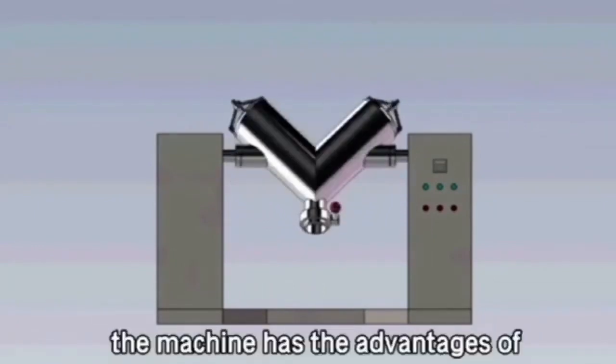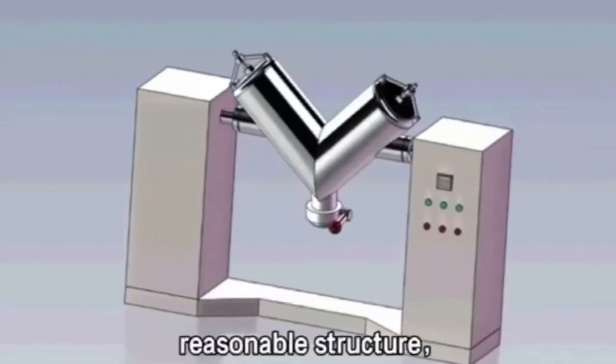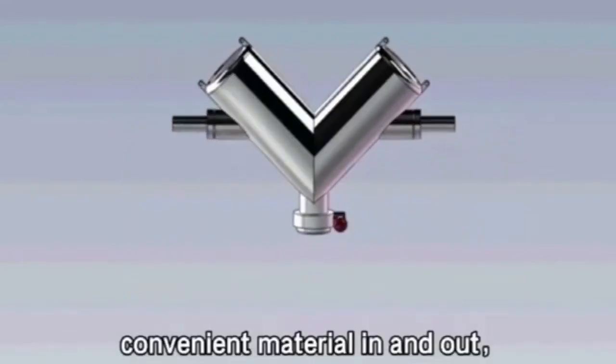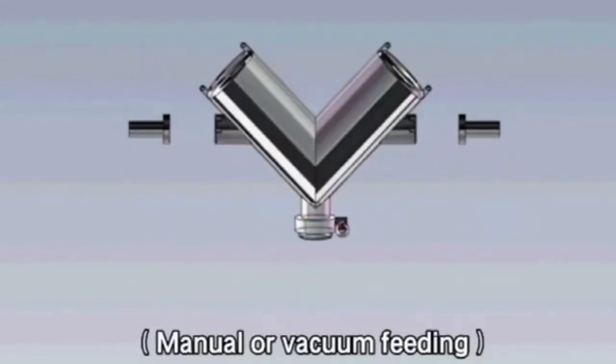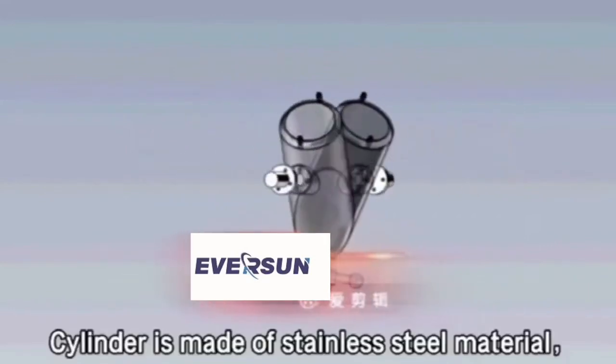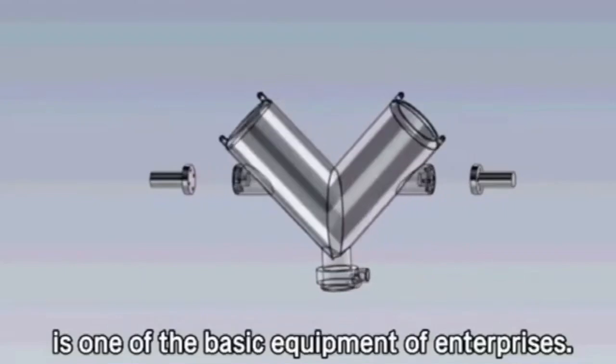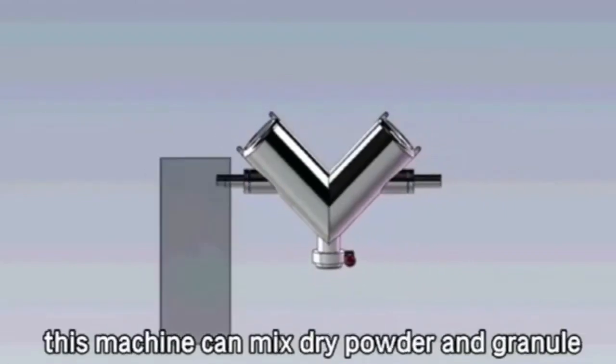The machine has the advantages of reasonable structure, simple operation, airtight operation, convenient material in and out, manual or vacuum feeding. The cylinder is made of stainless steel material, easy to clean, and is one of the basic equipment of enterprises. This machine can mix dry powder and granule.